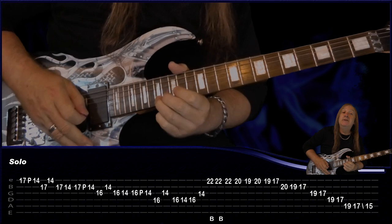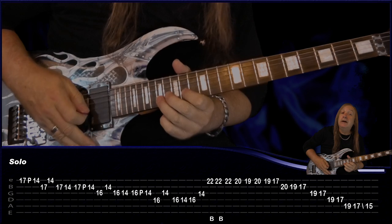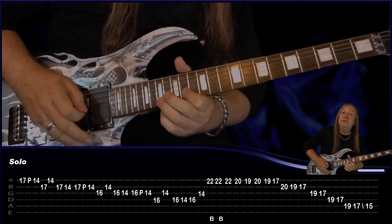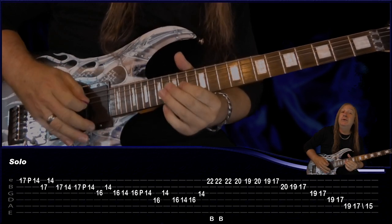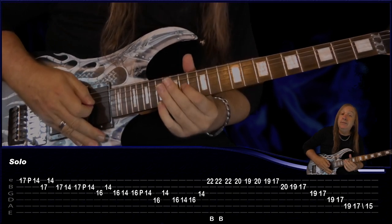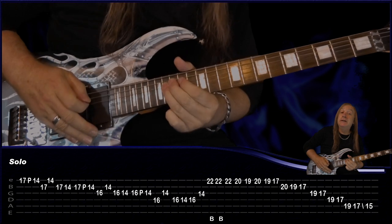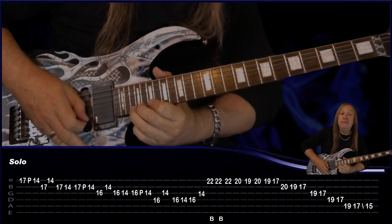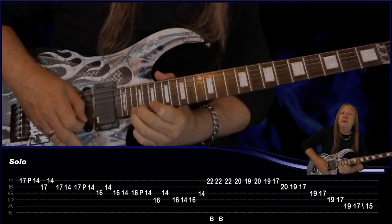And then 14 on the G there. He slides back from that 14, then we're coming up to a bend on the 22nd fret on the E — play it again and do a bend, release, bend, release, bend, release.